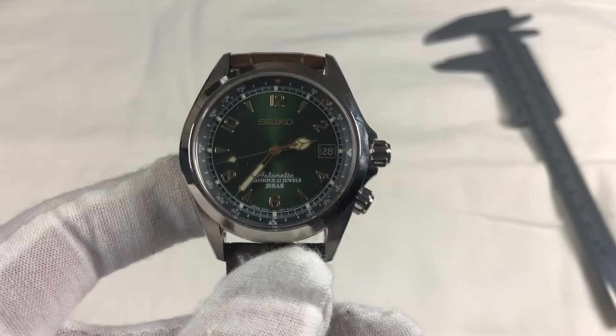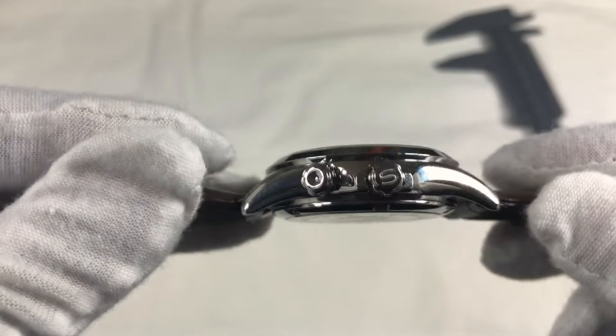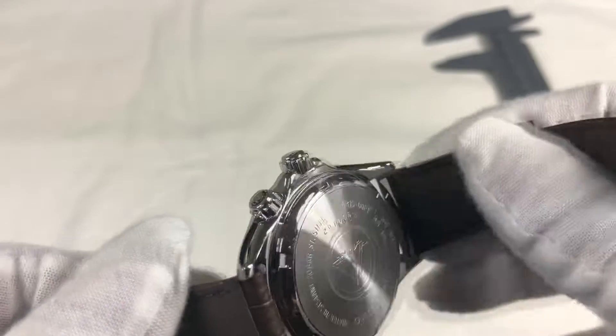The added feature of the compass ring is an add-on which I will never use, but it gives the watch a well-defined character and distinguishes itself from the other Seiko pack.